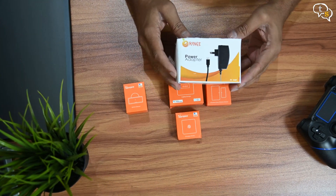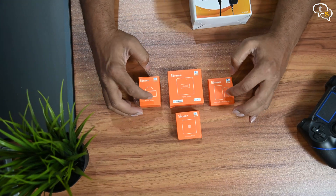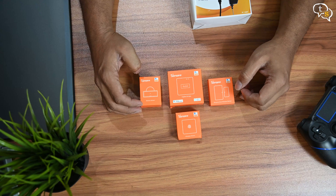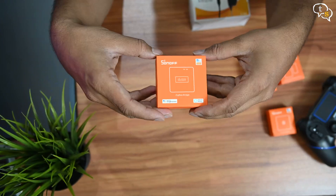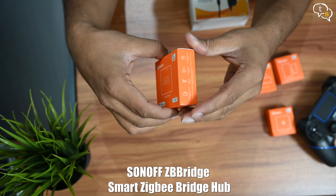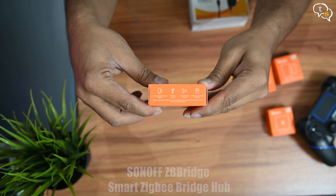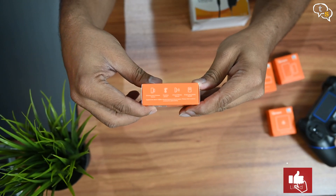Here is a Micro USB power adapter. ZigBee devices are battery powered, but they cannot communicate with your phone or Wi-Fi devices directly, so they need a hub which acts as a mediator, so this powers the hub. Here is the ZigBee hub — this is the central communication point between the ZigBee devices and your Wi-Fi. Any Wi-Fi device control is routed through this hub.